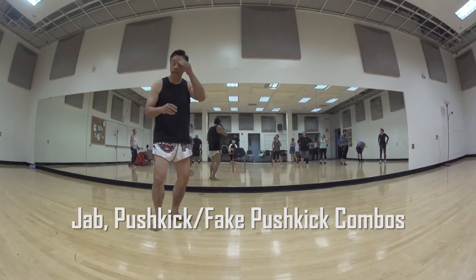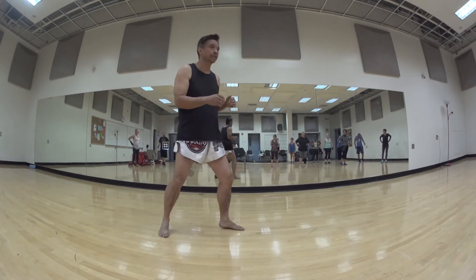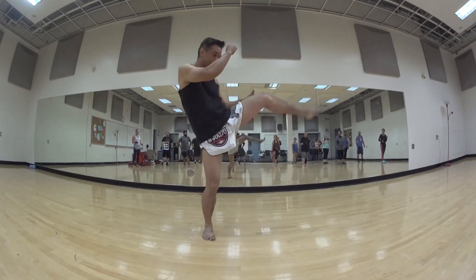Today we're going to work on a new technique. It's going to be based on using our jab and our push kick. So you already know your jab — the jab is always the lean hand. And the push kick we're going to use is going to be our front push kick.